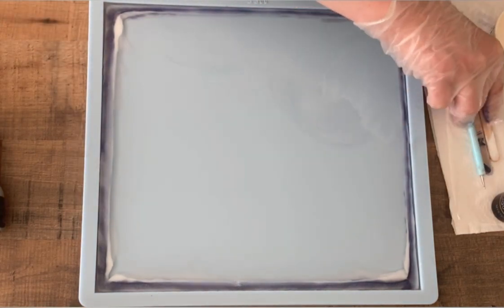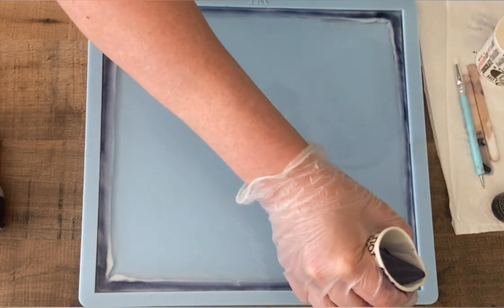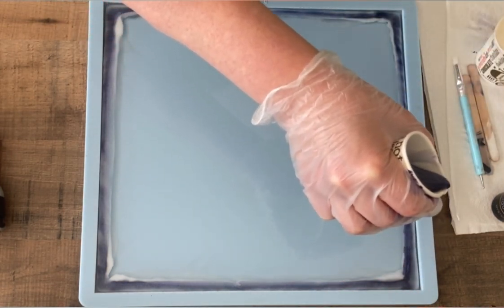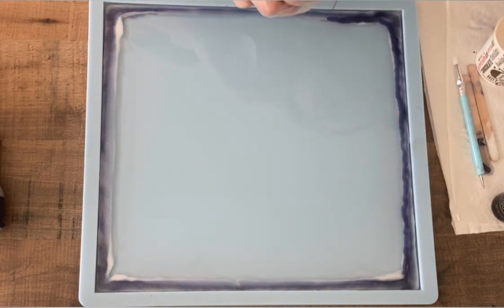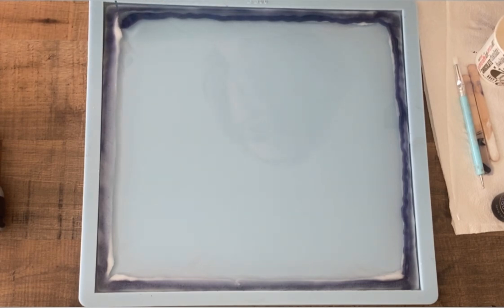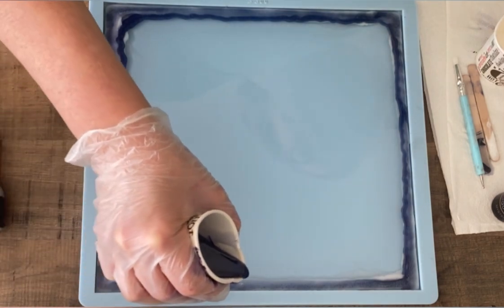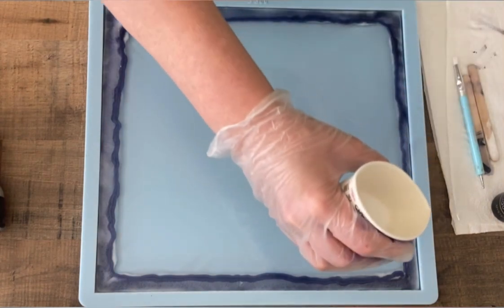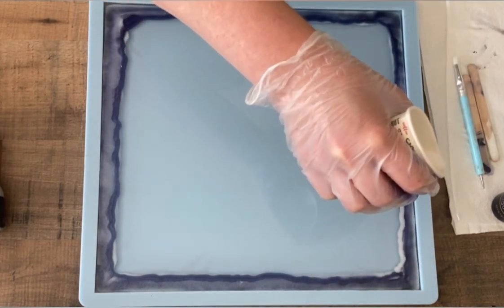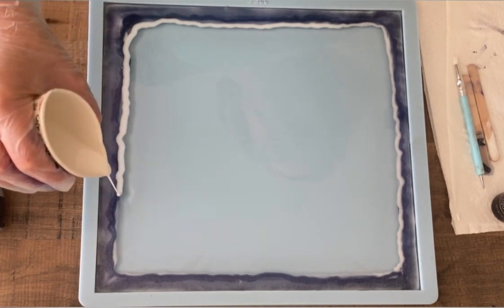I'm making sure I take all the little bits — there were still some bits of mica which I didn't stir properly — and now I'm pouring again with the blue, also rather thin around the edge. Then I'm taking my white and I keep on doing this until my colors are gone.